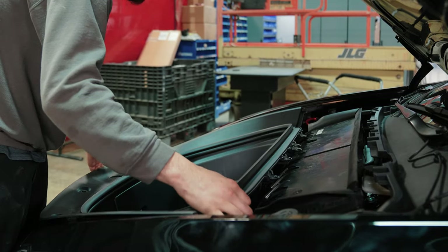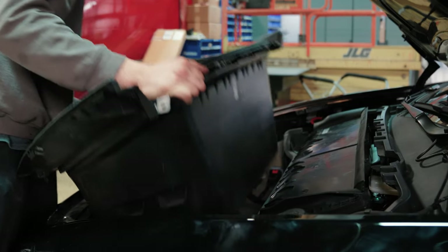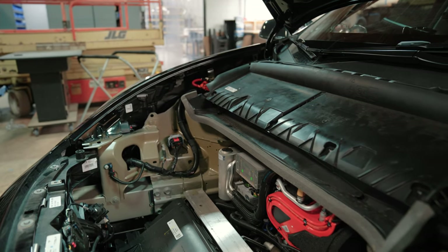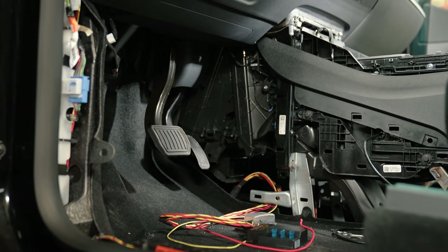They came to us to have a warning light package installed on one of their admin cars. They're doing work on the road behind their trucks when they're running cable, so they just want to make sure that they're visible.